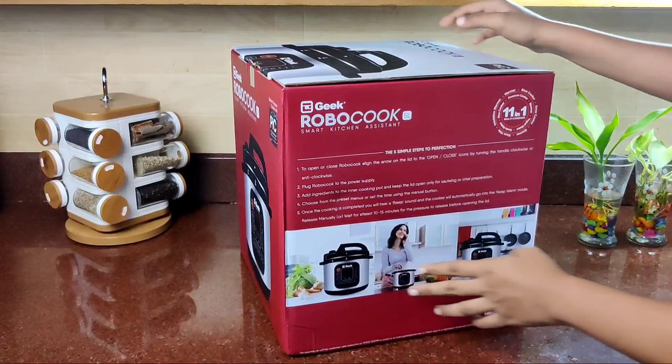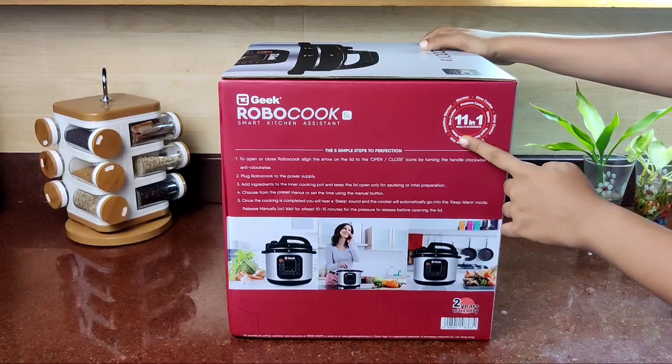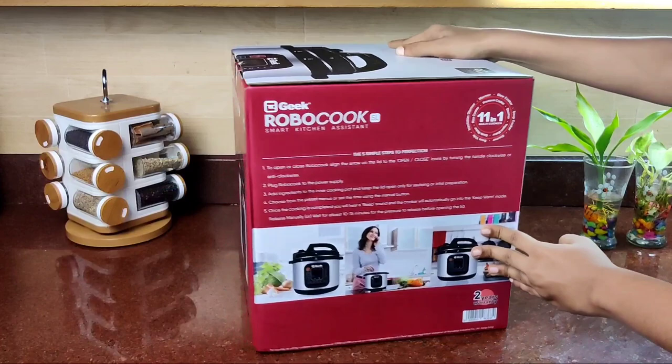This is the manual. This is available in the box. This is the side of the box. This is an 11-in-1 multi-cooker, a pressure cooker, and a yogurt maker.